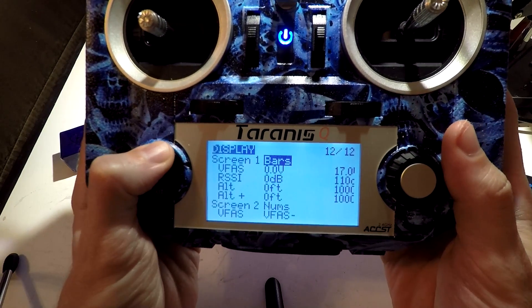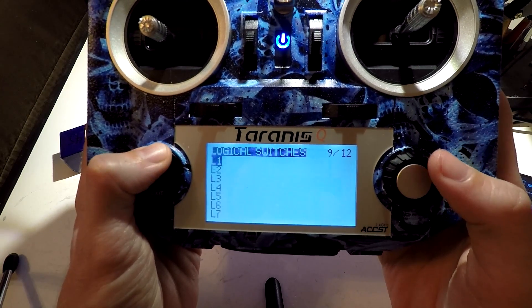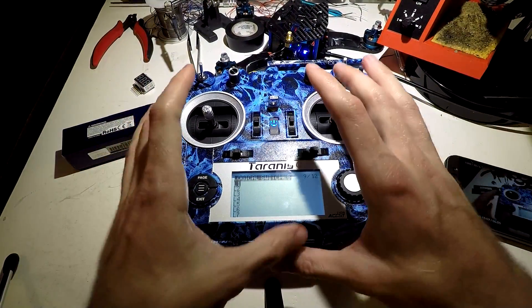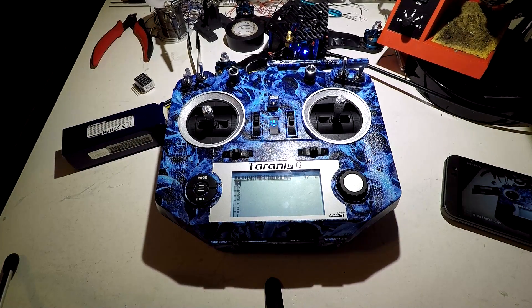Now that we have this set up, in a future video I will show you how to actually use the special functions paired with the logical switches pages to customize your voices, sounds, and other things exactly how you want it. Thanks for watching, and I'll see you again soon.